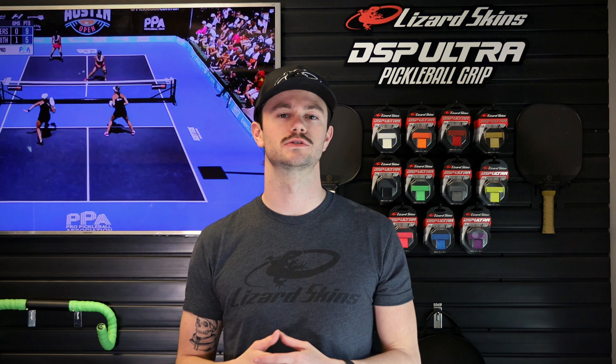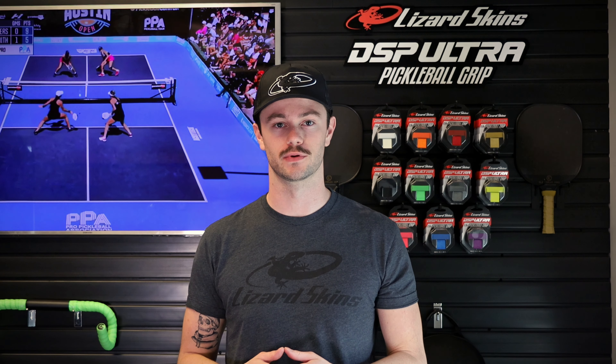What's up everyone? It's Cole here at Lizard Skins, here to show you how to install your DSP Ultra Pickleball Grip.